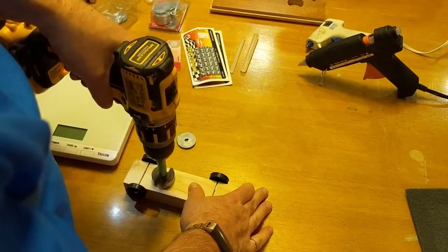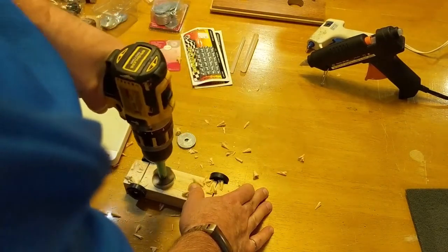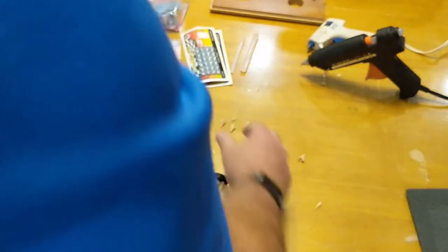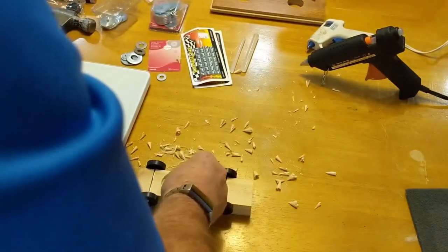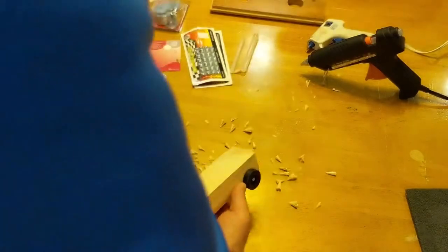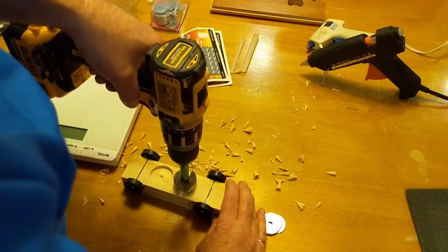I've got my Forstner bits here and I want to get it pretty much in the center. There we go. That's not quite three washers deep, but with the hot glue it'll take up some space, so I'm actually going to drill a second hole back a little bit further.